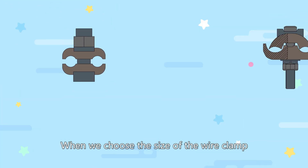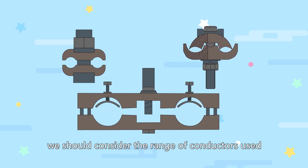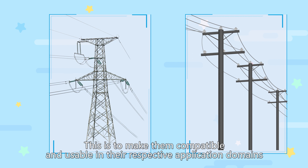When we choose the size of the wire clamp, we should consider the range of conductors used. This is to make them compatible and usable in their respective application domains.